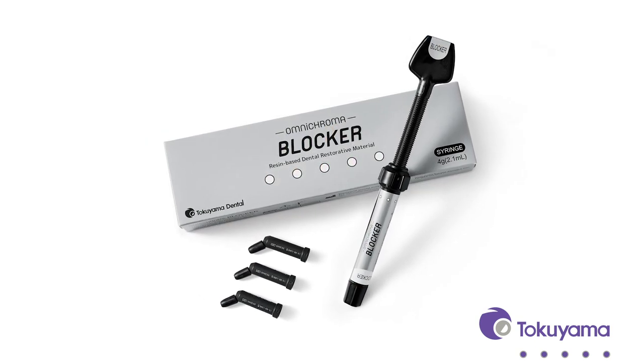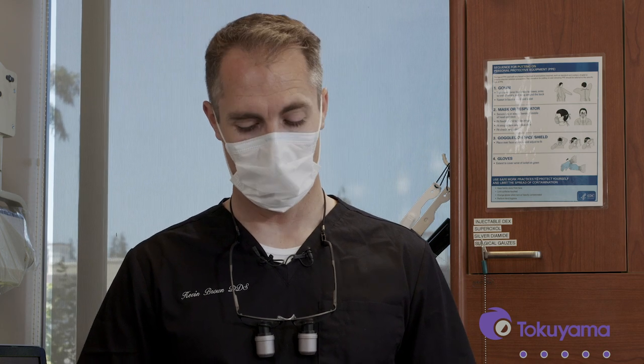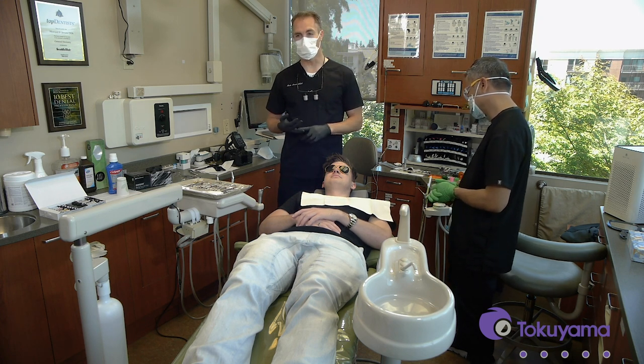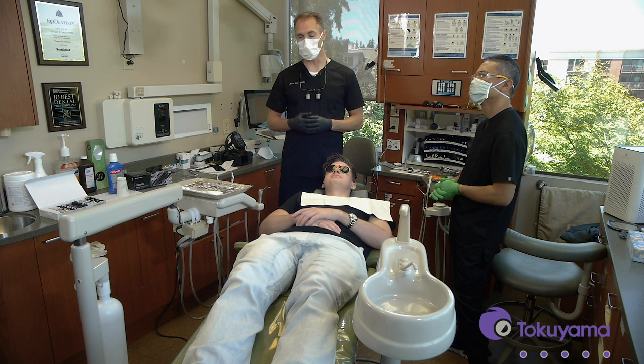As we go throughout this tutorial, we're going to talk about how these materials work, why we need to use the blocker in conjunction with the Omni Chroma in a situation like this, and we'll go through the handling characteristics. For me, the biggest reasons to use this composite in my practice are its ease of use, because it's a one-shade system that will match every single tooth. It simplifies the time in the chair, the products we carry in the office, and helps keep the overhead down.